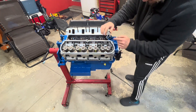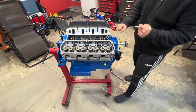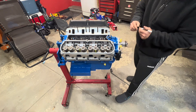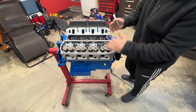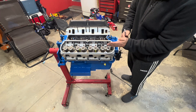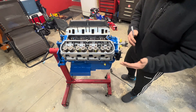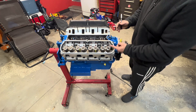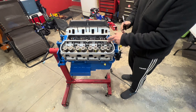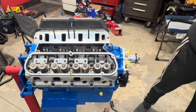Now that those are tightened down, we're going to take our dry erase marker and put a mark all over the top of the valve. Once we get our rocker mounted and turn the engine over a couple times, it's going to leave a contact pattern. We'll be able to see — is it right in the middle like we want, or is it back or forward? That'll determine whether we need longer or shorter push rods.